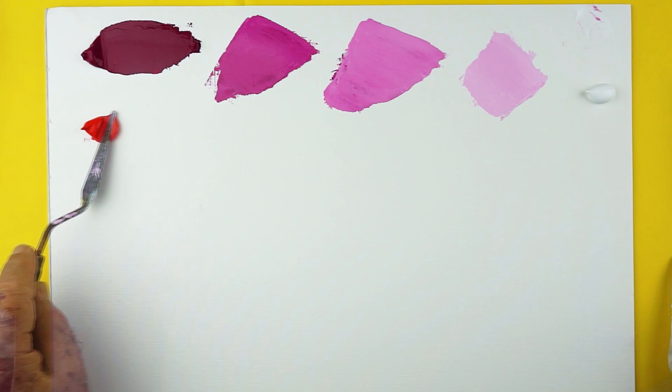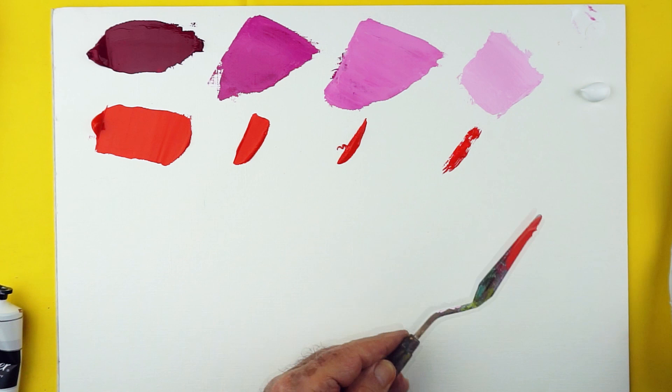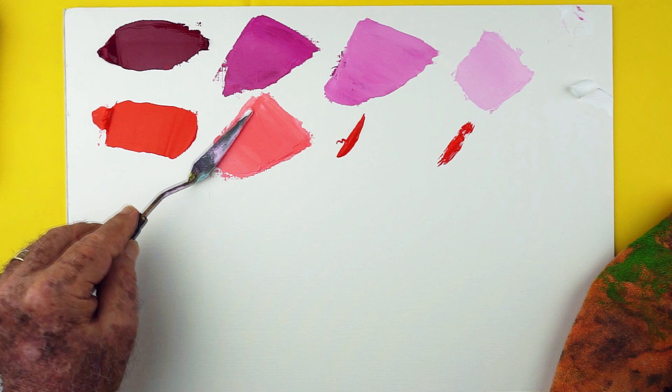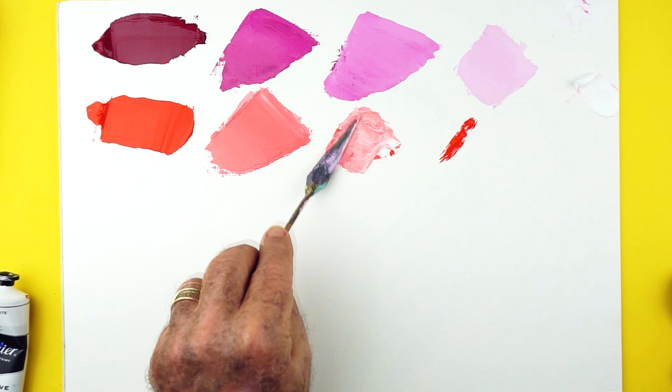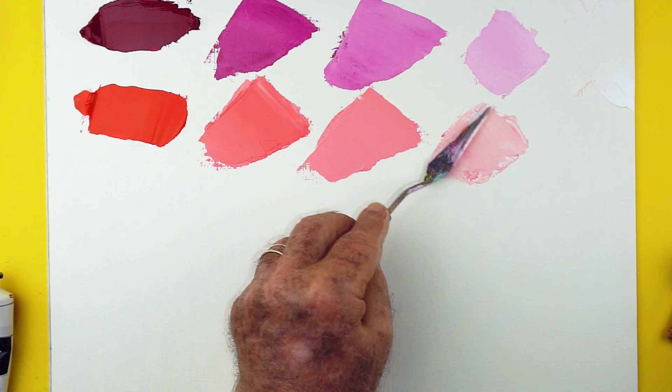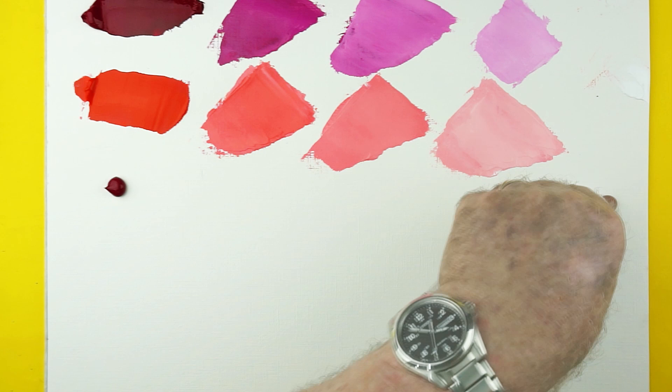Here we're going with the naphthol red light — you'll get a similar effect with pyrrole red or cadmium scarlet; you'll get warm pink colors. We're looking at a page of color mixtures which are basically warm colors, most of which could possibly be used in landscapes. They're based on the two colors you see in the top row, and we're going to mix them with warm colors so we end up with warm mixtures to see the kinds of colors you might end up with if you're painting a landscape.